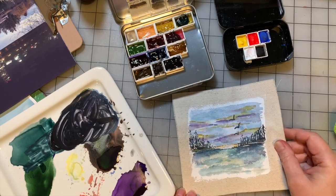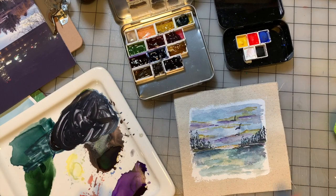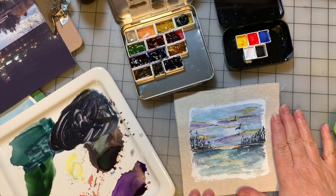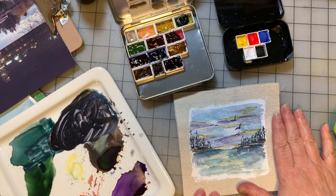In answer to everybody's question, including mine — can you watercolor on fabric? Yes, you can. Is it easy? Well, not really, but it is possible and it is a lot of fun. I'd love to see what you guys can do with this. We will be taking this and incorporating it into a slow stitch piece, and that will be in a future video, so watch for that. But this was a lot of fun.